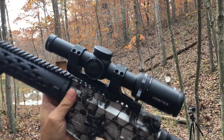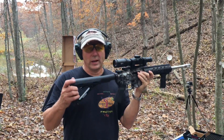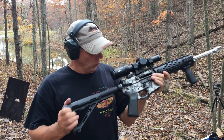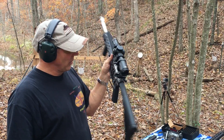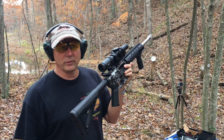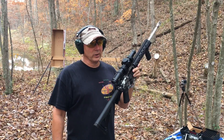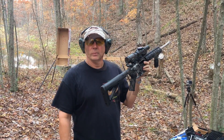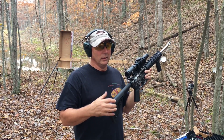Just a few last thoughts on this Vortex Viper PST Gen 2, 1 to 6 by 24 — nothing but good things about it. So if you're interested in looking for one of these Vortex Gen 2s, I don't think you can go wrong for the money. That's all I've got for now. Thanks for watching. Feel free to check out our other videos on our channel. Bye for now.